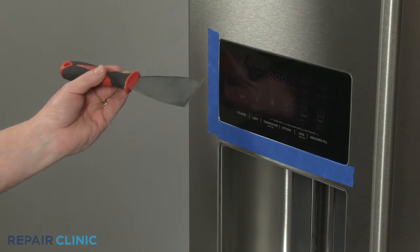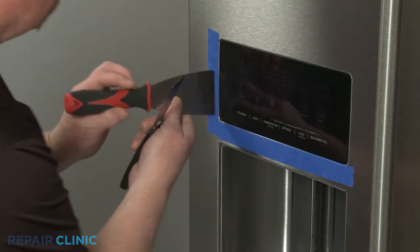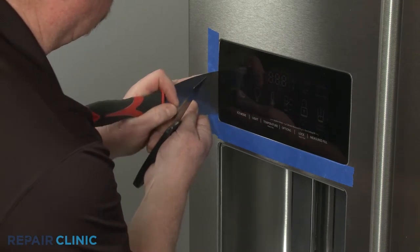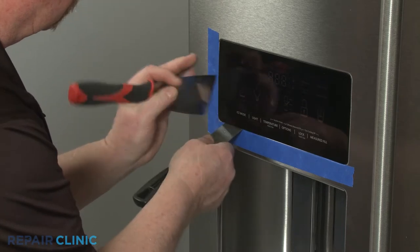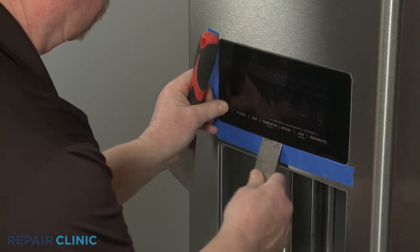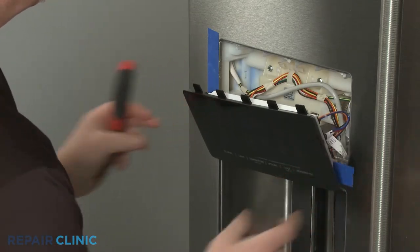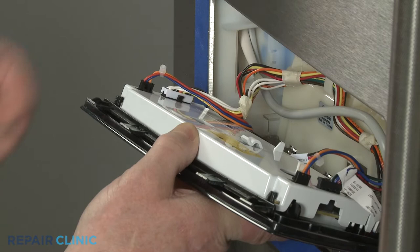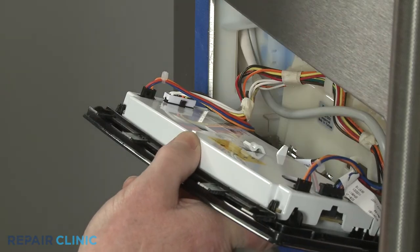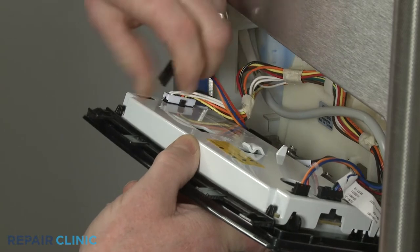Now insert the two thin putty knives to pry the left side and bottom of the interface away from the door, and you can then pull the top edge free. Slide out the retaining clips securing the actuator panel wire connectors, then disconnect all five wire connectors to fully remove the interface.